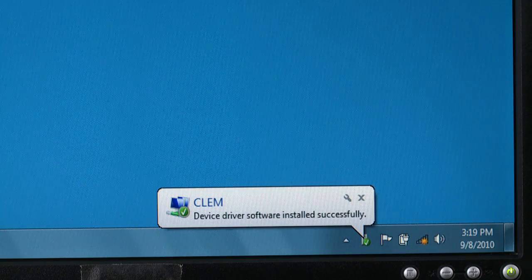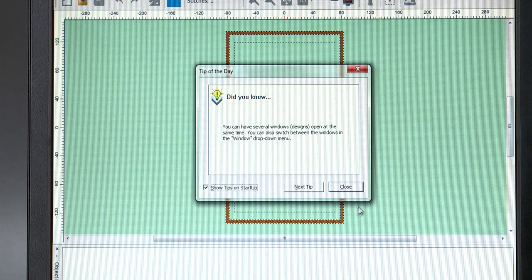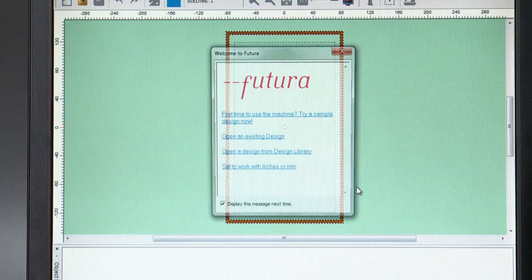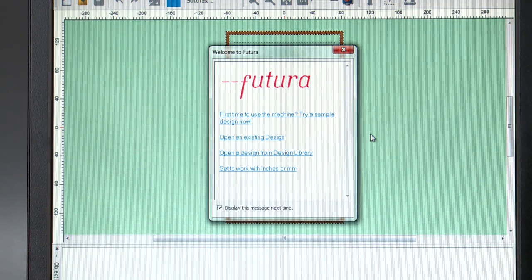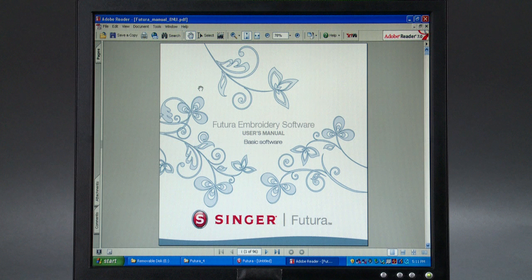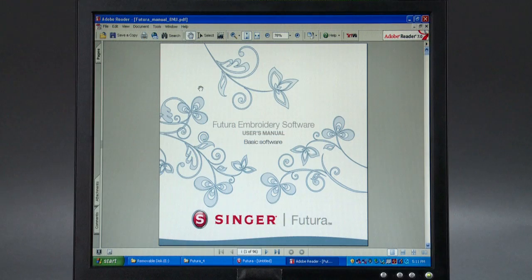Then, open the Futura program by double-clicking on the Futura icon. A window will appear that says Tip of the Day. Click Close to move on to the next screen. The Welcome window appears, offering you some choices, or you can close the window to move on. There is a comprehensive manual for the software available on your installation disk. In the main menu, go to Help, then choose Open the Manual in the drop-down menu. From here, you can view or print the Futura software manual.